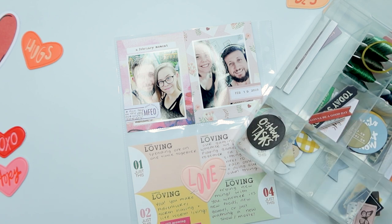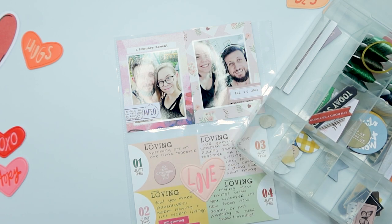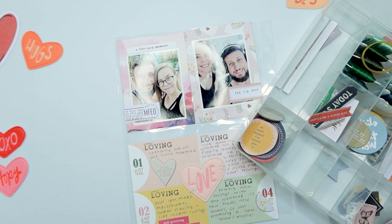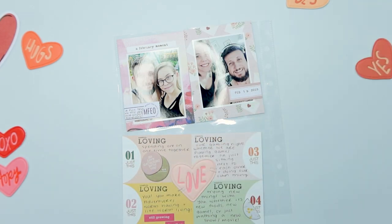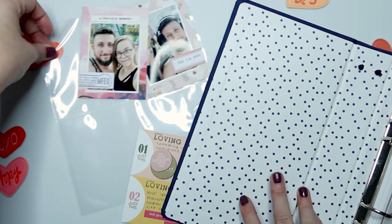A little chipboard piece that says 'so love gathering with you' is what I ultimately end up using, though I sift through a couple of other things before deciding on it. It felt like it was just floating in the air, so I also pull out a circle sticker from my 3x8 Studio Calico sticker album, cut the bottom off so it has a straight edge, and then layer the chipboard piece and the circle sticker on top of each other so it grounds that chipboard piece nicely.